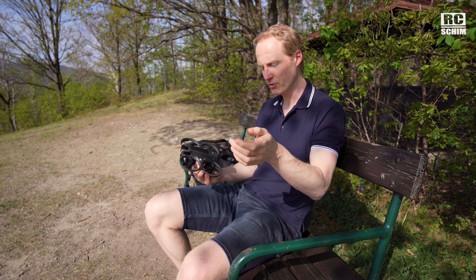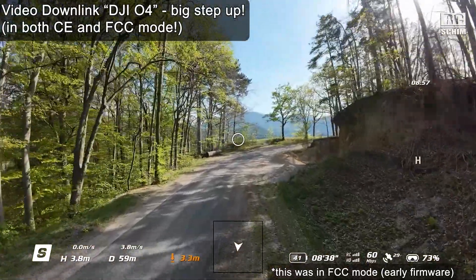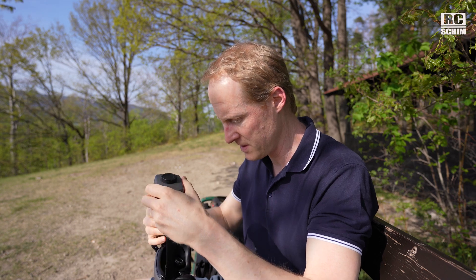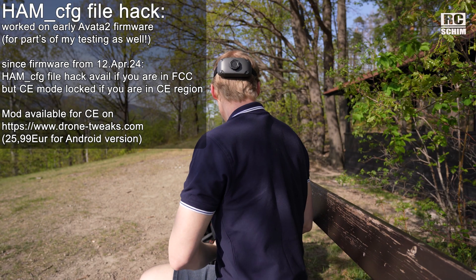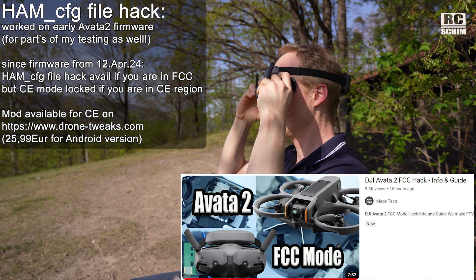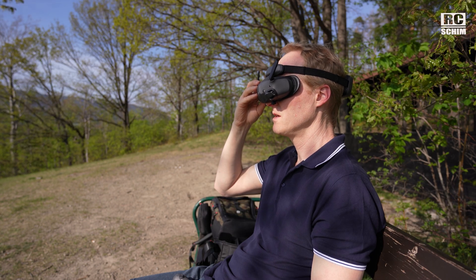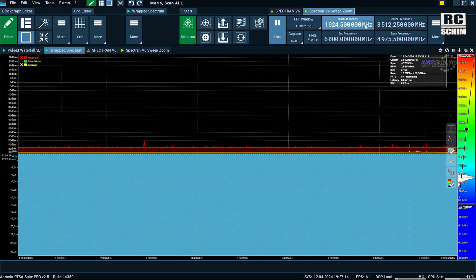The O4 performance is phenomenal — I was at 60 megabits all the time whilst flying behind a hill. Regarding the hem file on the Avata 2: with newer firmware, if you're in the CE region you're locked to CE mode. If you're in the FCC region you can still use the hem file for full power. For the CE region, check out Ian Madstex's review — there's an app you can pay for to get FCC mode. You know you're in CE mode if you cannot manually choose a channel.